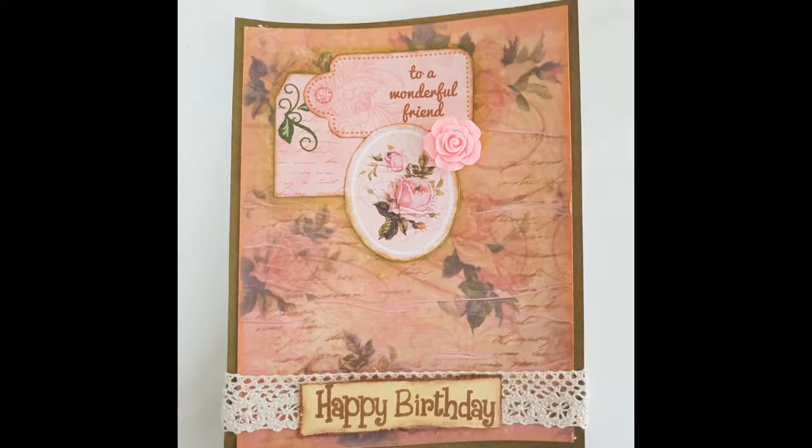Welcome back everyone and I hope you're all well. Today's project is a card that I made for a girlfriend.